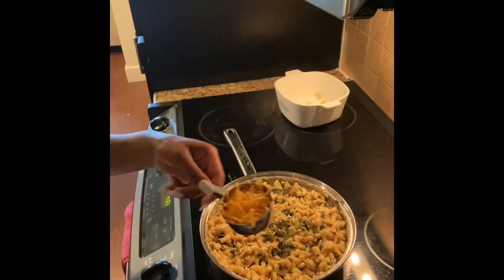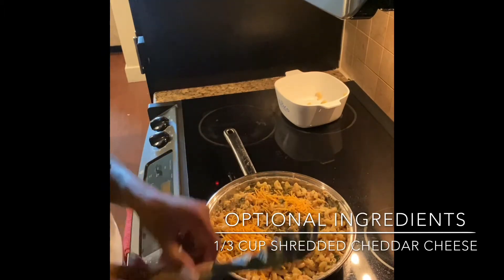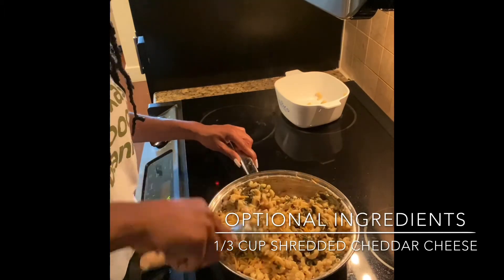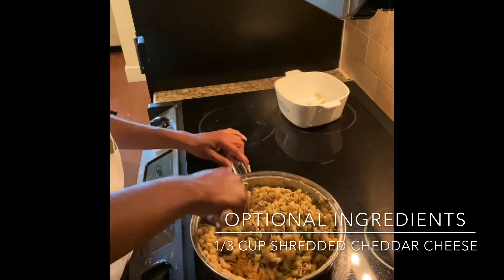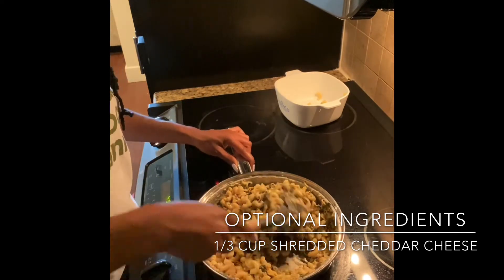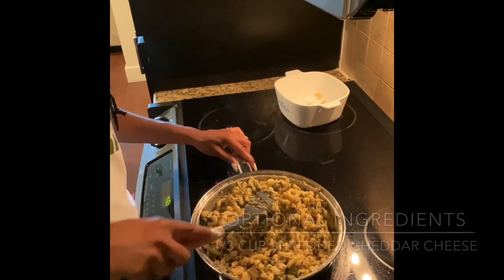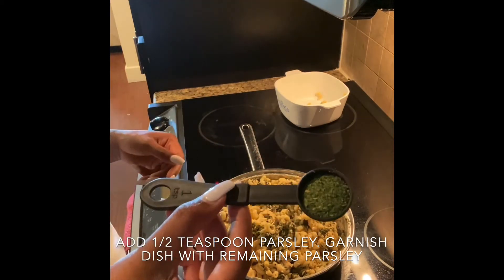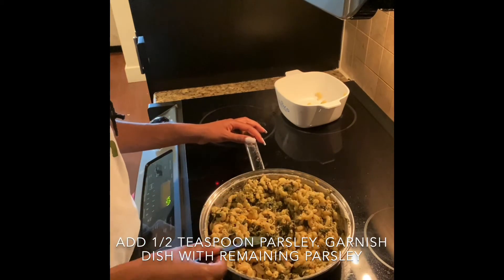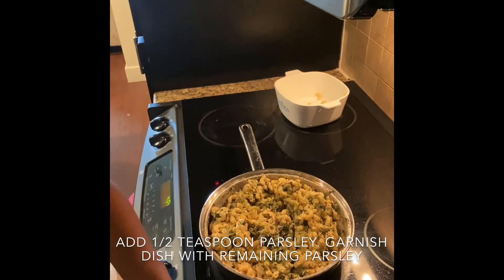Now that we're done mixing everything together, I'm going to go ahead and add my additional ingredients, which are my shredded cheddar cheese — let that melt and mix together well. Then I'm going to add one teaspoon of fresh parsley. Feel free to have fun when you're making your dish; I just wanted to add a little bit of extra ingredients for extra flavor.